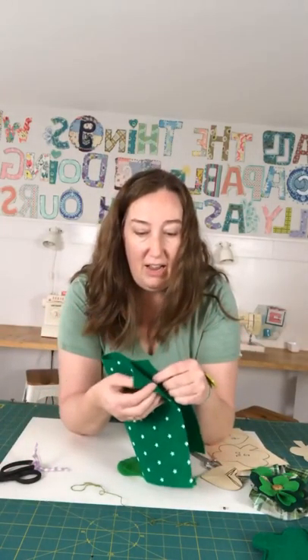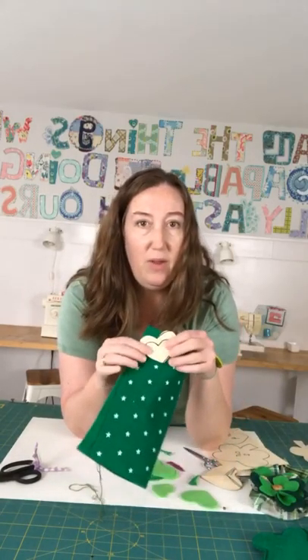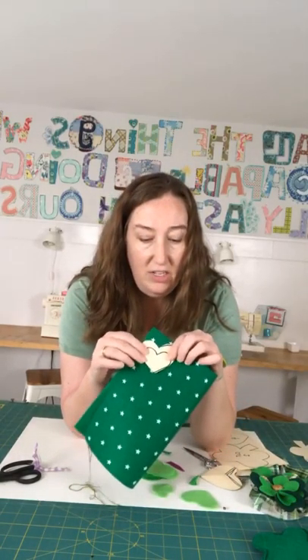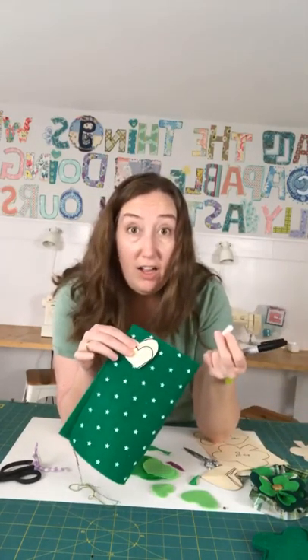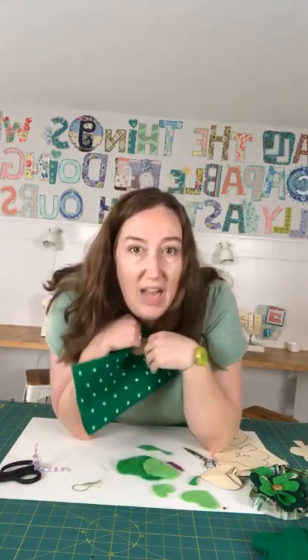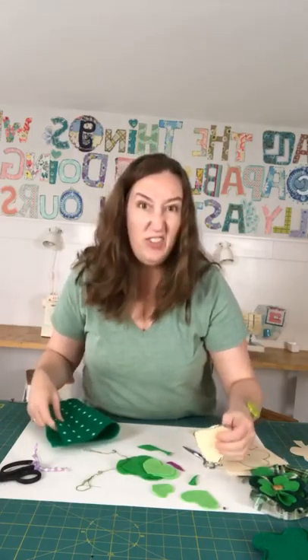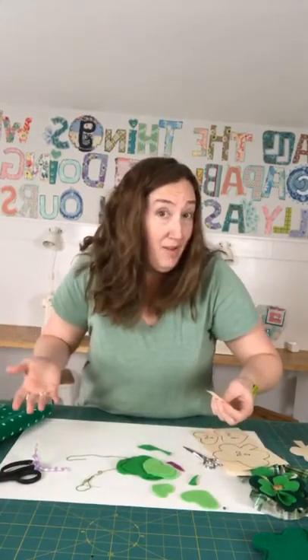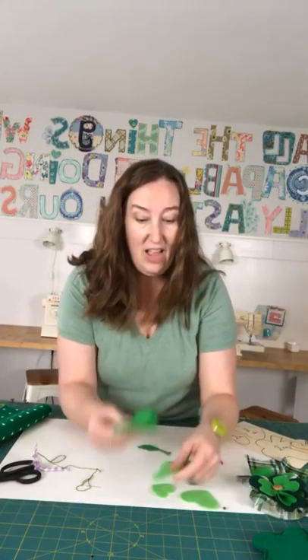That's the first thing you need to do — easy peasy. A trick you can do to cut stuff like this: take your piece of felt, fold it in half or into pieces, put what you're going to cut onto it, and either trace it with a sharpie or some chalk, then cut it out together so you get two at one time. Anyway, I've got my hearts cut out.